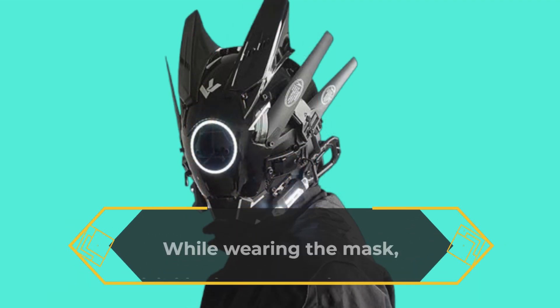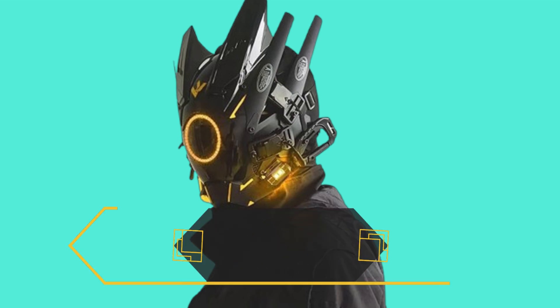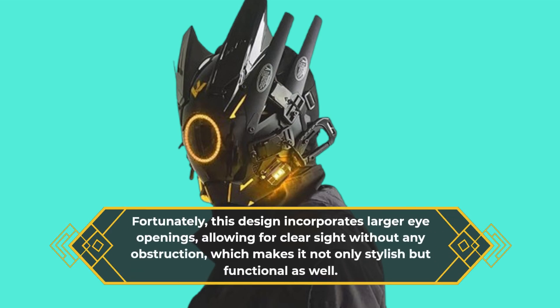While wearing the mask, visibility is another big concern. Fortunately, this design incorporates larger eye-openings, allowing for clear sight without any obstruction, which makes it not only stylish but functional as well.